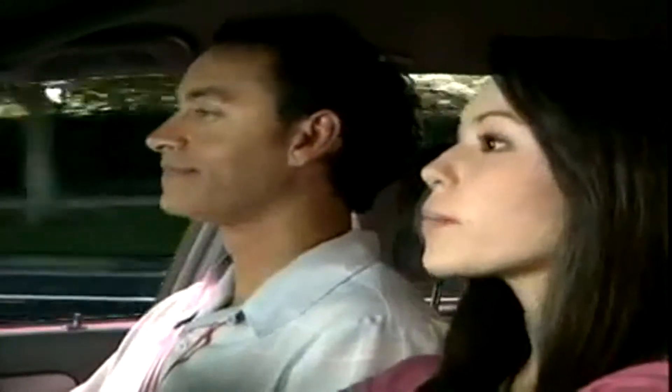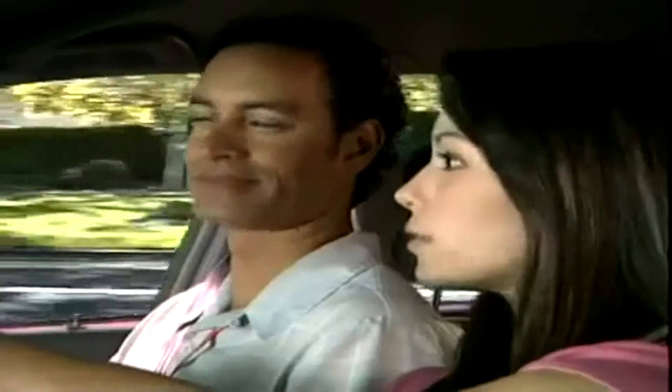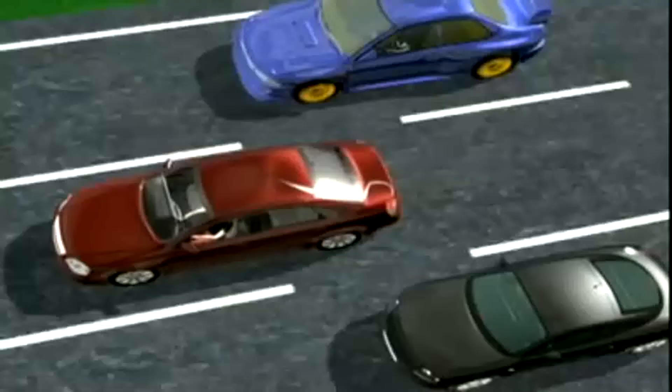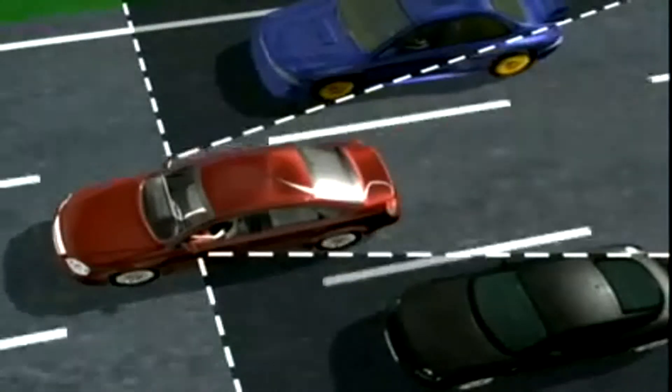Why don't we turn right up ahead? Okay, I'll have to move over to the right lane first. I'm glad you checked your mirrors, but don't forget to look over your shoulder — there's a blind spot on each side of the car that doesn't show up in the mirrors.